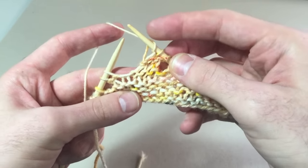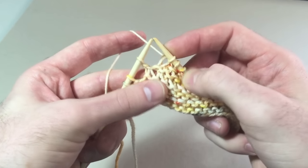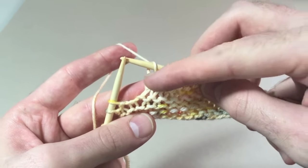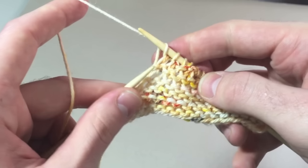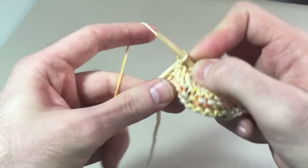Here, I'm at a gap. Pick up the Garter Bump from below with the left needle, knit it together with the next stitch. I'll knit one more stitch. Here, I'm at a new gap, and I know that because I see one more Garter Ridge than from that previous row. Pick up the Bump, knit it together with the next stitch. You'll do that for every gap.